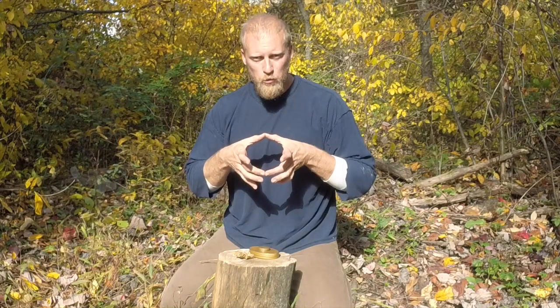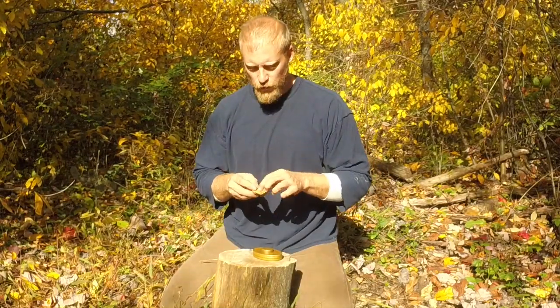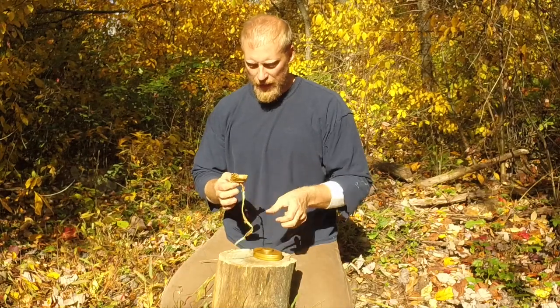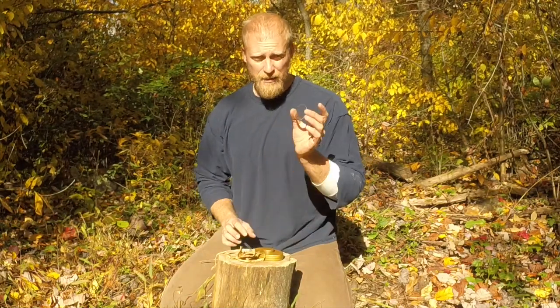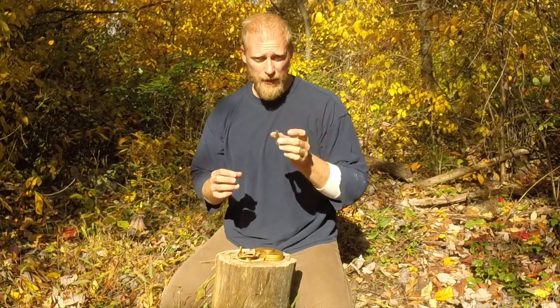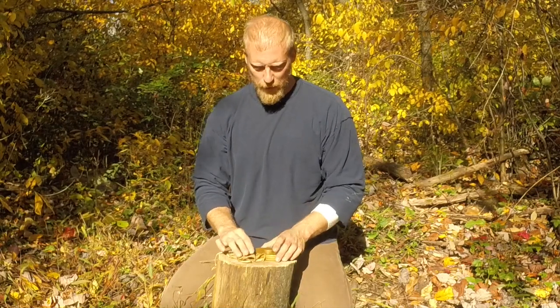I'll see some people carry huge burning lenses like this — it's probably overkill. You're not going to need that; it's just taking up more room and weight in your pack. Personally, I have one but never carry it. I end up carrying small lenses. This one is just wrapped up in some brain tan, and it came out of a pair of binoculars I got at a yard sale for a dollar. I just took the lens out and it works absolutely great.